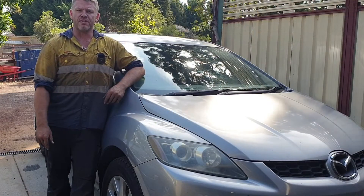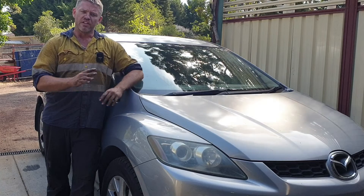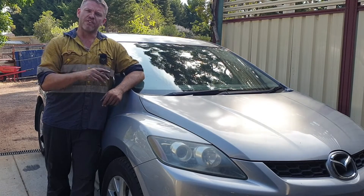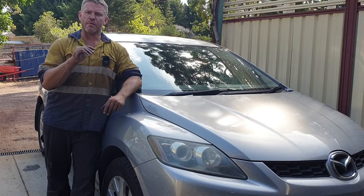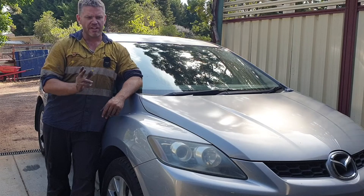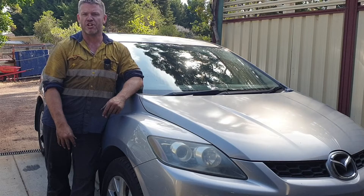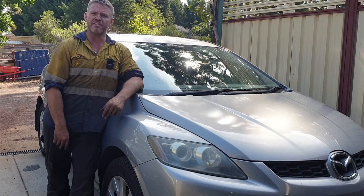I've just taken the Mazda for a test drive and bedded the brakes in. The procedure according to the Bendix brake pads is: ride the brake pedal a bit just to initially warm them up, then go for a drive and do 10 times — get to 50 kilometres an hour, medium braking down to about 10, then take off again. Then no hard braking for 200 kilometres. It's the wife's car, so we'll see what happens there. I'm happy with that job — hope this video helps you out. If there are any other tips, put them in the comments. Otherwise, take it easy.